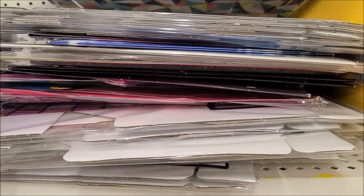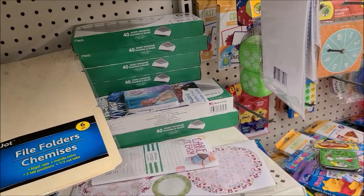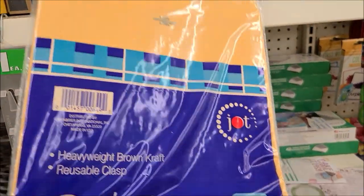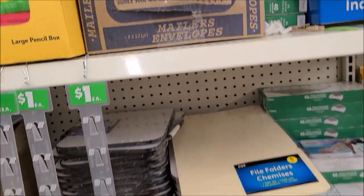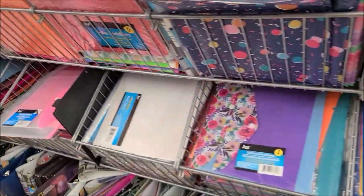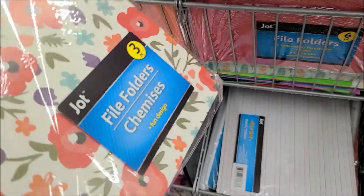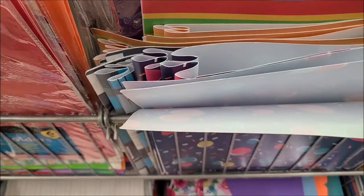Then I moved over into the office supplies section. I was looking to see what they had as far as file folders and paper. They have these envelopes that are always great to make your cover — you just cover them with fabric or paper — but I'm not going to do that this time. I decided to pick up some yellow file folders to go with the theme, and I also wanted to show you the ones with flowers, which I think are really pretty.